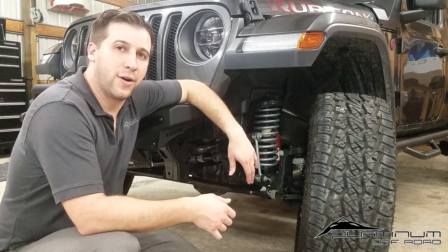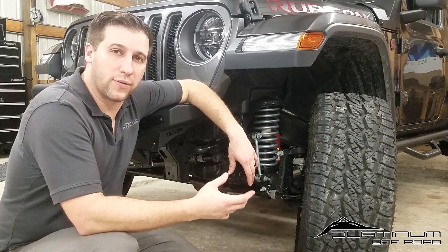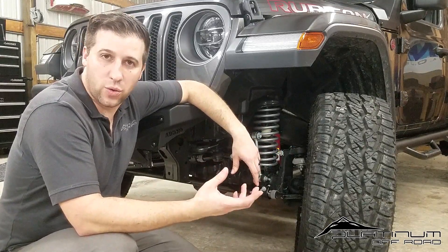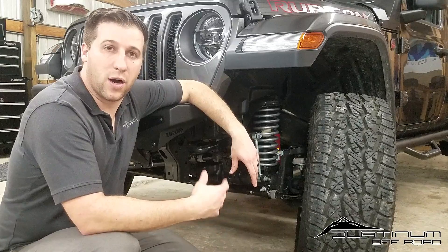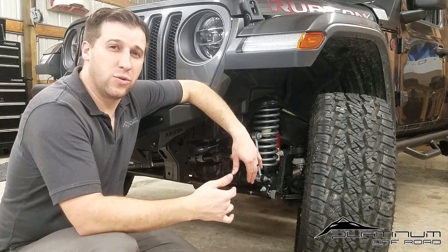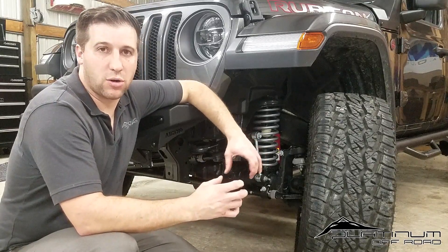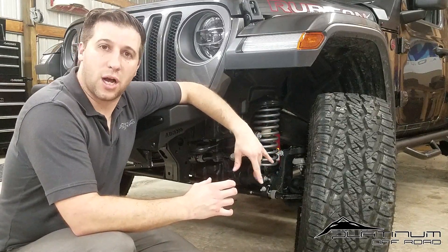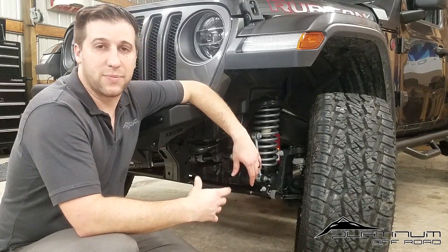It is a fixed control arm with a double-end bushing on both ends, so you don't have to worry about heim joints or Johnny joints that require constant maintenance. For a daily driver that wheels occasionally, you really want a double bushing control arm. Those flex joints and heim joints wear out over time, causing movement at the mounting point — whether frame side or axle side — which leads to alignment issues. Going with a solid bushing upper and lower is always the better choice for longevity and low maintenance.